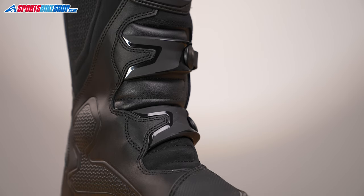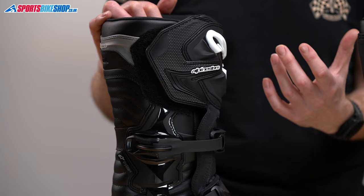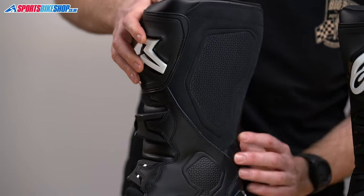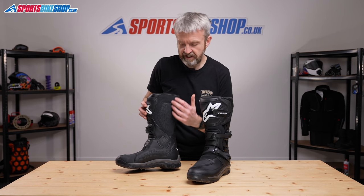The uppers are made from a combination of materials. There's some genuine leather that's coated with polyurethane to protect it. There is some microfiber synthetic leather, and there are also sections of suede, such as this stamped suede section that runs down the inner surface of the boot. This area is to improve grip against the bike.